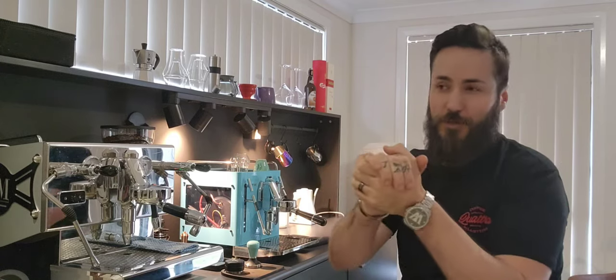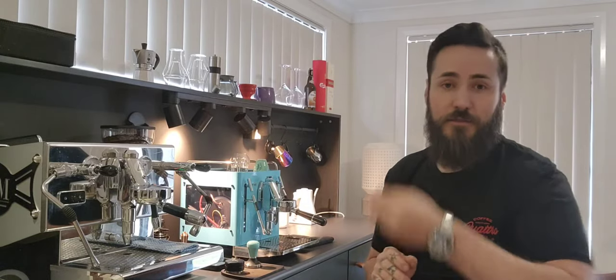This video is to test that theory. I'm not saying the theory is wrong, but I'm quite confident I know the answer because I've got both machines here. I've made coffees on both and I think I'm going to annoy a few people with this video, because the dual boiler isn't quite what it's cracked up to be without the power to back it up.